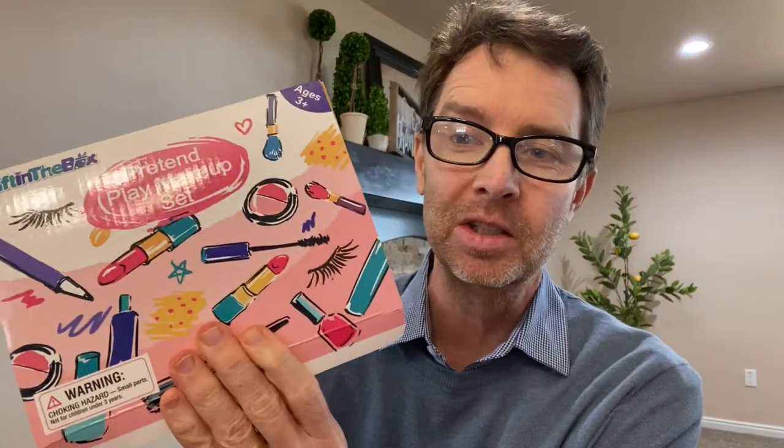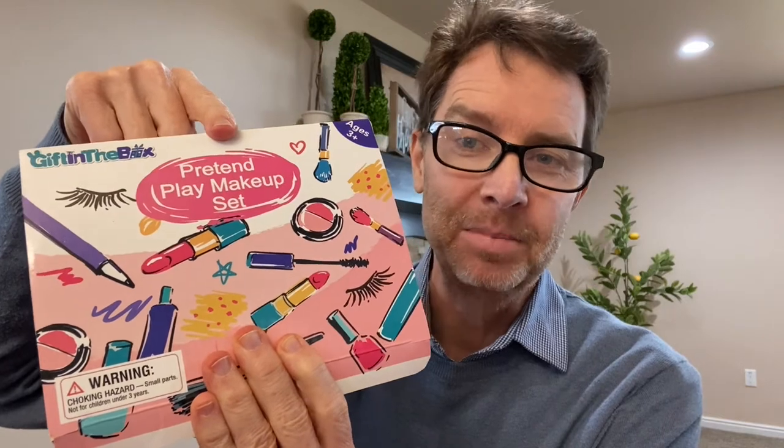Hello everyone, this is Dumb Old Dad bringing you yet another video. In this video I'm going to be unboxing a small little pretend play makeup set.